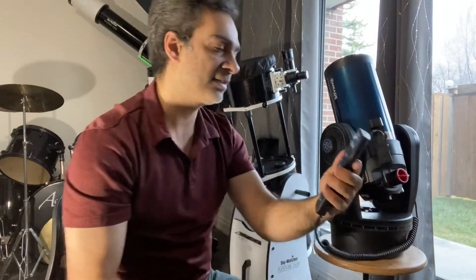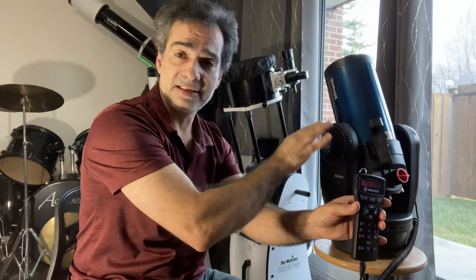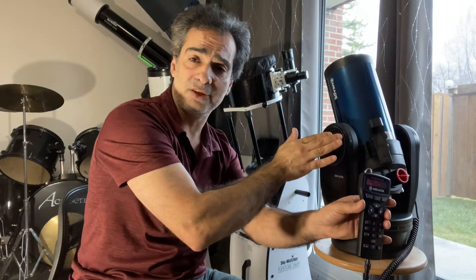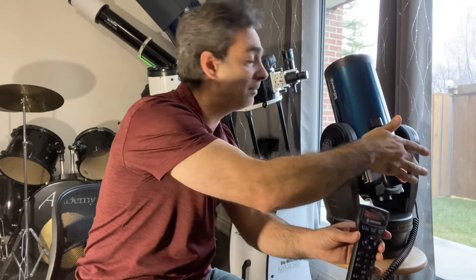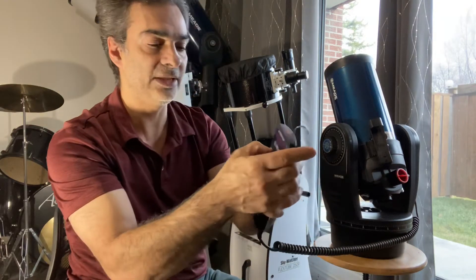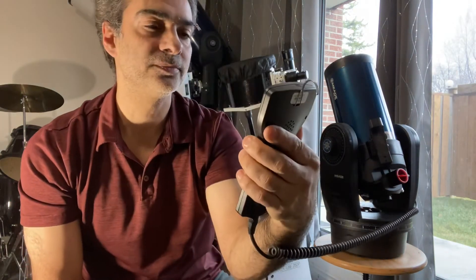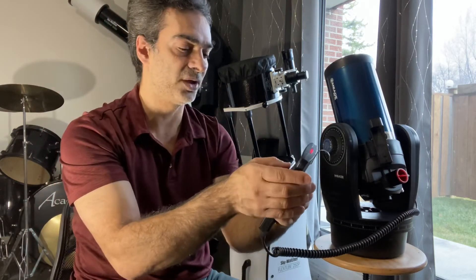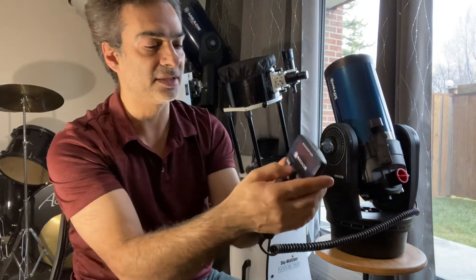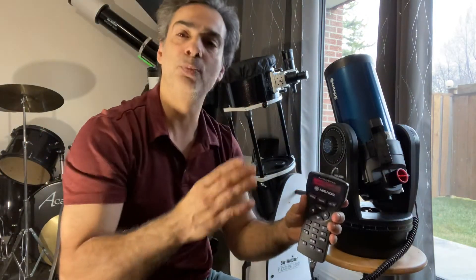So it's saying Vega should be around here in the sky, and again it's somewhere between five and fifteen degrees off. So I've got to have an eyepiece on there, center it in the eyepiece, and then push enter. And then as you see — successful! Now I can start the mode to go select the object, the galaxy, the planet, and it'll be in the eyepiece.